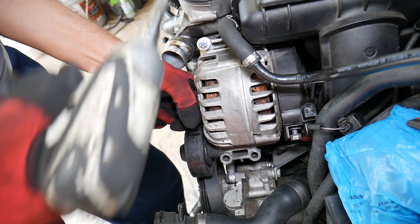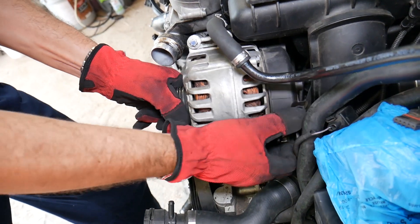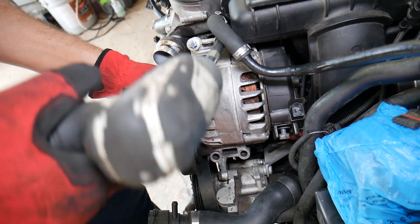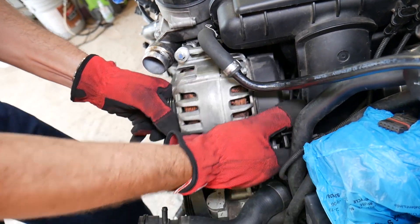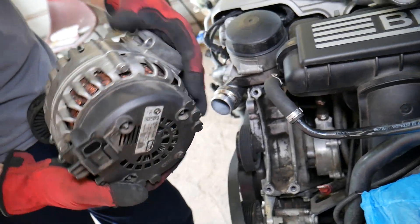And that's the alternator — that's how we remove it. Putting it back together is practically the reverse order of how you took it apart.